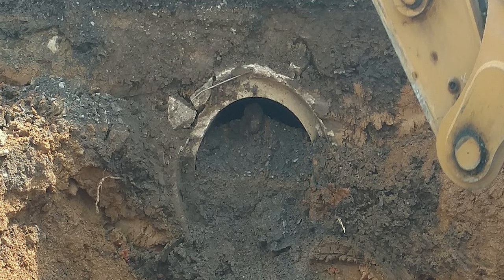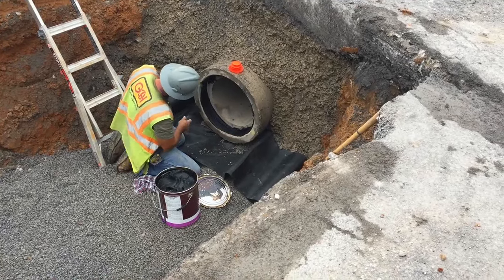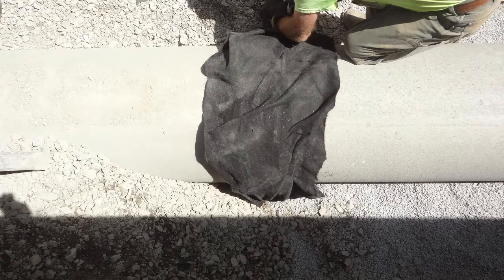Excessive gaps at joints can lead to long-term performance problems at these pipes and excessive maintenance costs. For concrete pipe, place a sufficient layer of pipe joint caulking on the inside of the bell end, around the circumference of the pipe. Remove excess caulk on the inside of the pipe following assembly and seal the outside circumference of the joint with the pipe joint caulking material. For elliptical concrete pipe, additionally wrap the joint with two layers of geotextile class 1.